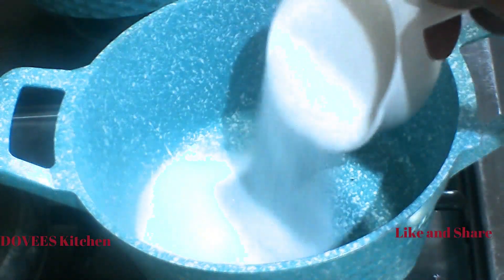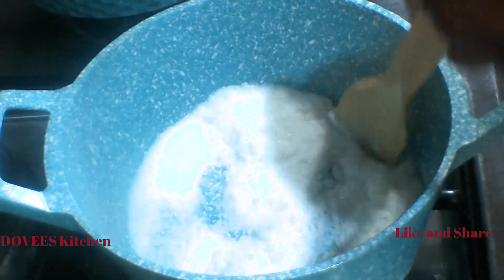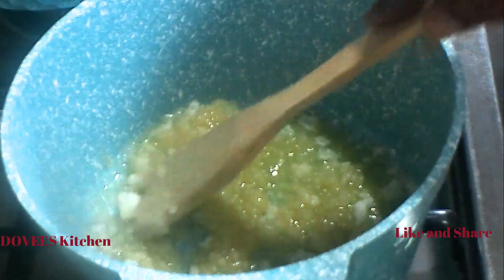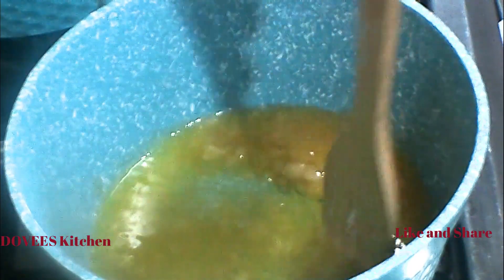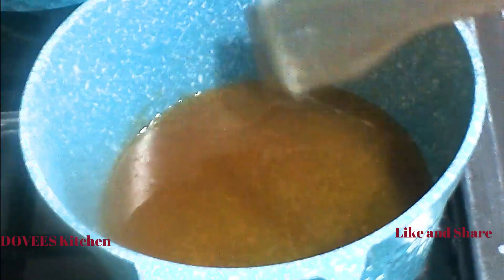I'm using one cup of sugar. I will let it melt and stir till it is brown. Now that it has browned, I'll pour in the peanut and stir.